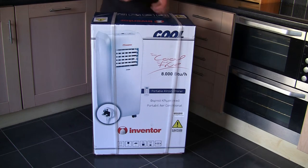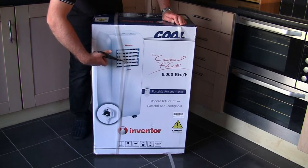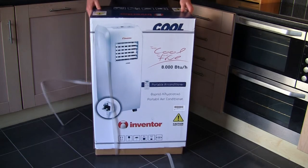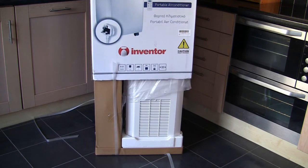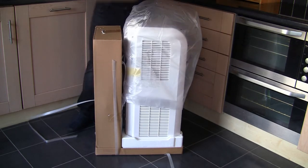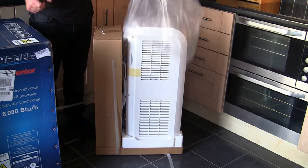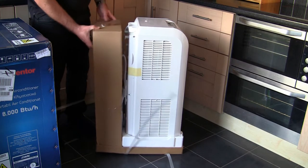So the first thing I'm going to do is unbox this. I'm going to take these straps off — they thought of a very good way of doing this, which is to slide the box up from the bottom. It's a really easy way to get the unit out of the box. Now we have access to it — let's just slide this packaging out of the way and remove everything from each side.